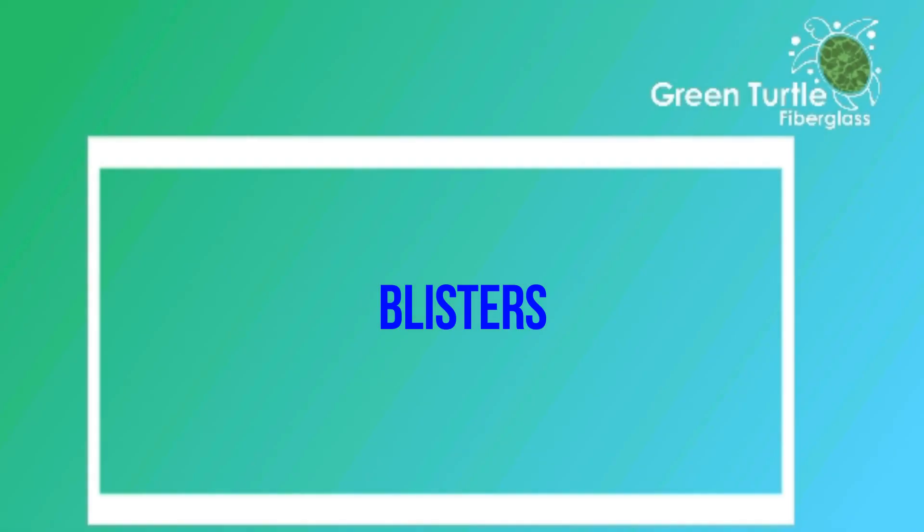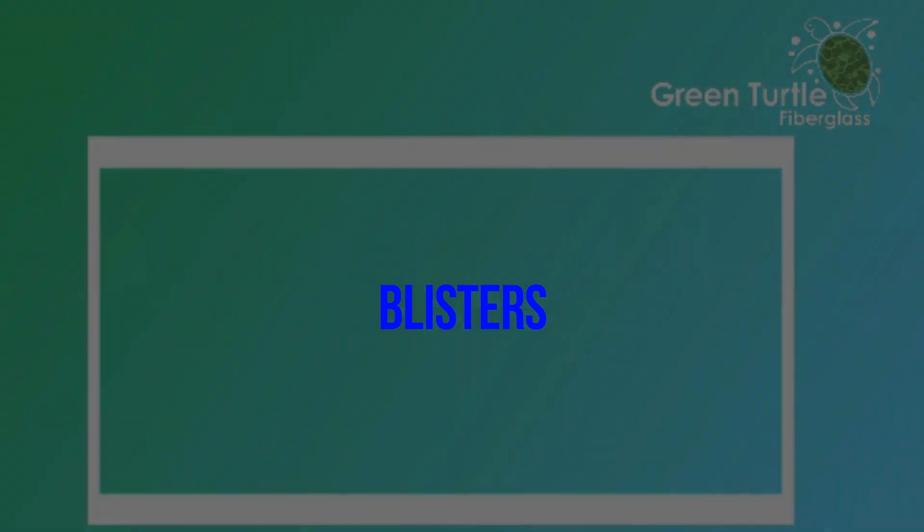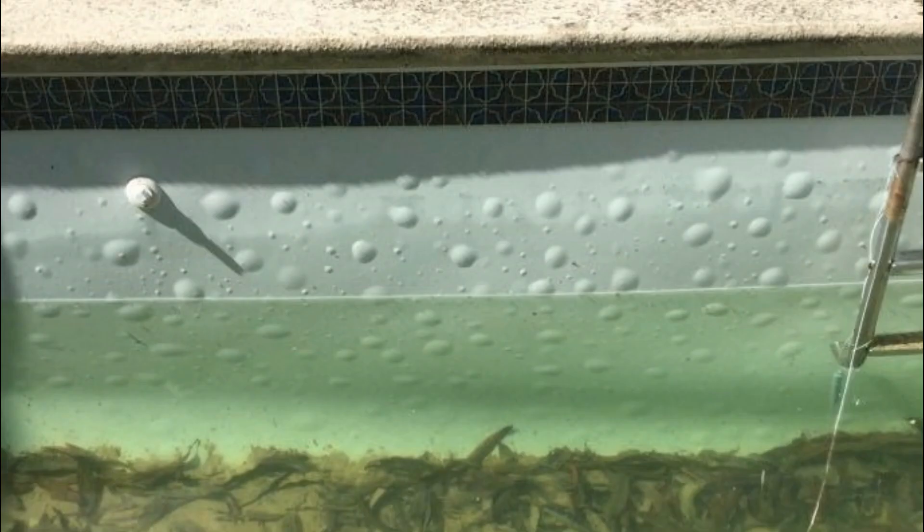Pool blisters — the nemesis of most old fibreglass pools. Just about every fibreglass pool over the age of 15 that we work on has some sign of blistering. Some pools just have six or ten small blisters, while we've seen some pools with thousands of blisters. The average pool, I would say, is somewhere between 100 and 150 blisters.